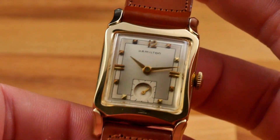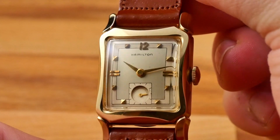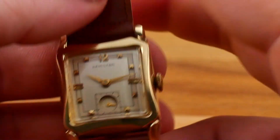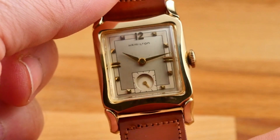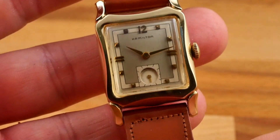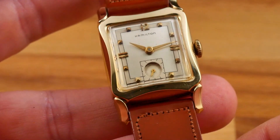There you have it — the Hamilton Pelham, a one-year wonder from 1955. It's an interesting model, not only because it was made for a single year, but also because it was produced during Hamilton's transition from the caliber 753 to the caliber 770. The two-tone dial and the solid gold applied numeral markers are in incredible condition. While it is a tank-style watch, the swooping, gentle-curved details of the case and lugs bring added character to this vintage Hamilton watch.